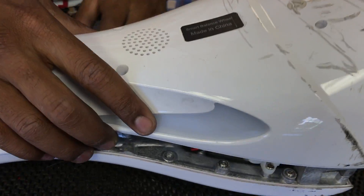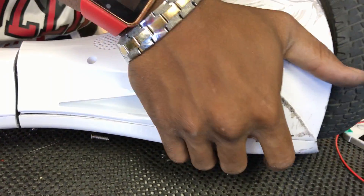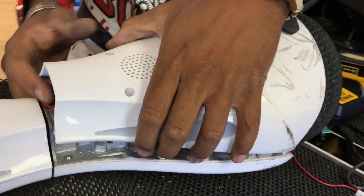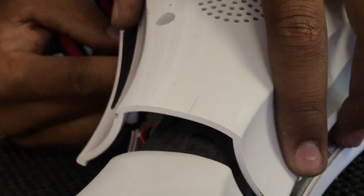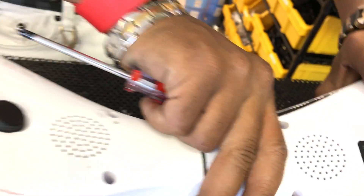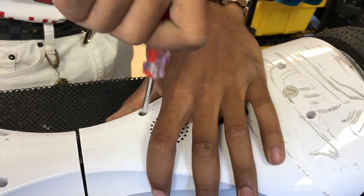You're going to want to make sure when you're putting this together to wiggle all your wires towards the middle. This is one of the more difficult parts — actually getting the sides to go in here seamlessly. It really just requires a lot of wiggling of those wires inside. Make sure that wire is not underneath anything. The side looks good. Then these last four screws — just put them back together.